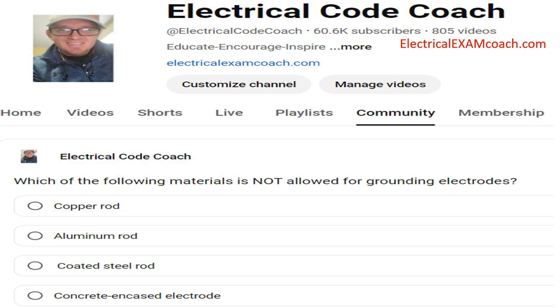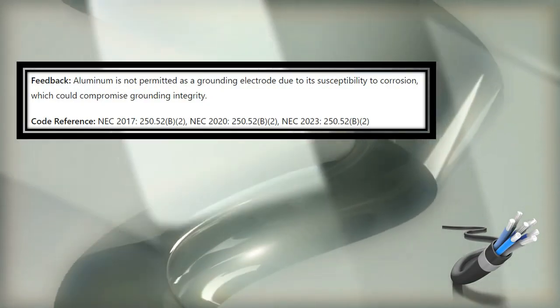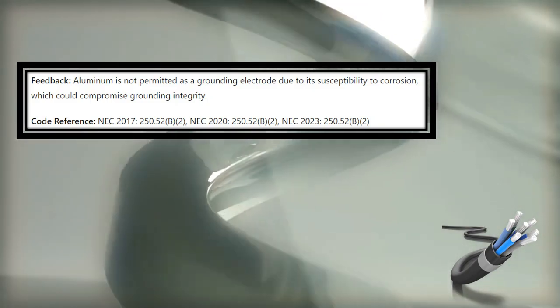Which of the following materials is not allowed for grounding electrodes? The correct answer is aluminum rod. While aluminum is a versatile material and very integral to the electrical industry, there are a few cases in the NEC where it's actually prohibited, and this is one of them. In 250.52b2, we find that aluminum is not permitted as a grounding electrode due to its susceptibility to corrosion, which could compromise the grounding integrity.